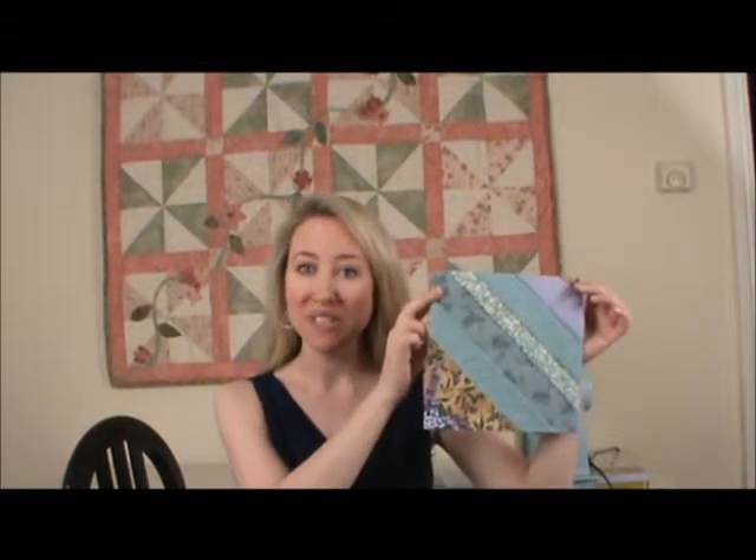Hi, my name is Michelle Young, and this is Michelle Makes TV. We're going to learn today how to quilt, and we're going to make a simple quilted block using strip piecing.